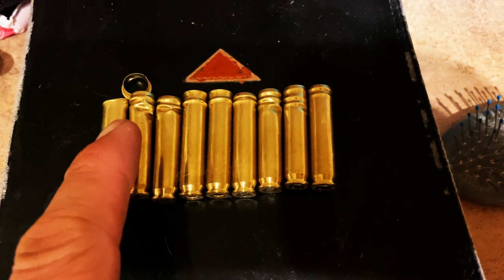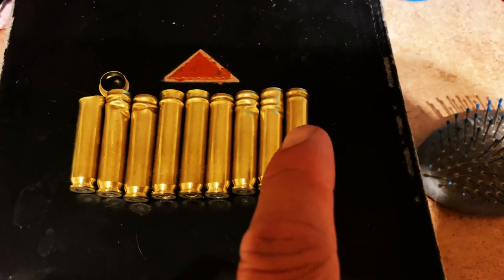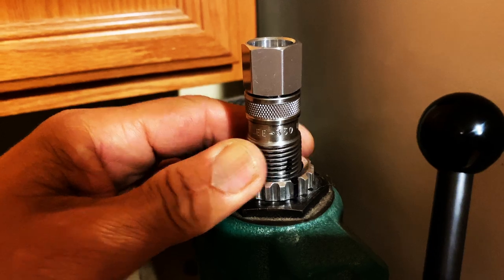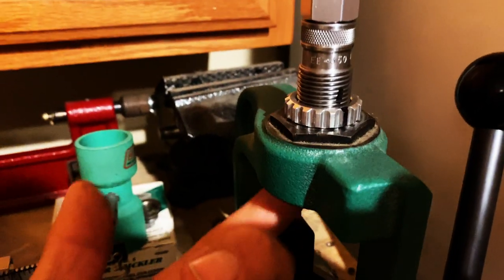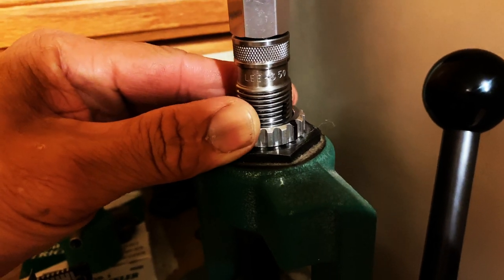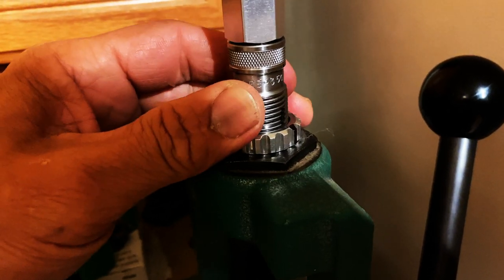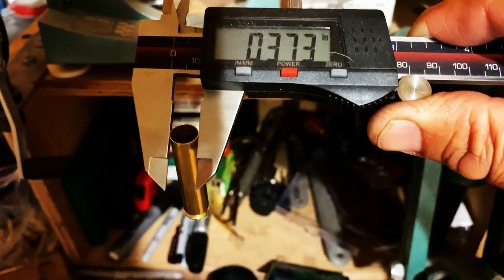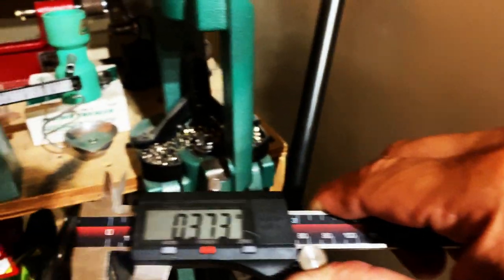In order to avoid this nightmare with your 350 Legend sizing die, they suggest you drop it two and a half rotations out after you've got it bottomed out. What I've discovered is you really got to do it about two and a quarter — that's what those line indicators are there for. This is the external side, and it's measuring at 0.373 on the outside of the case. I'm going to run it through the die.